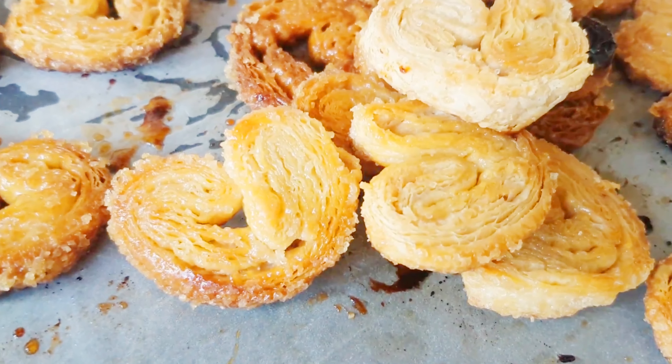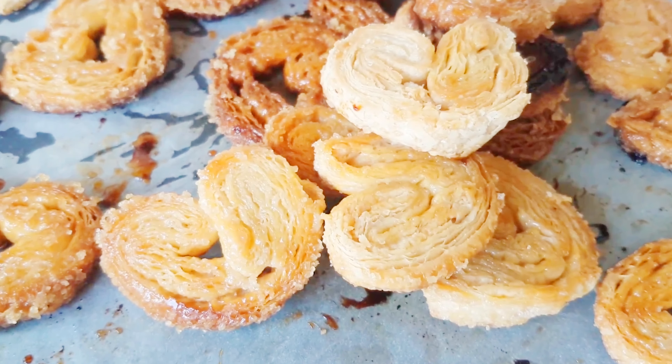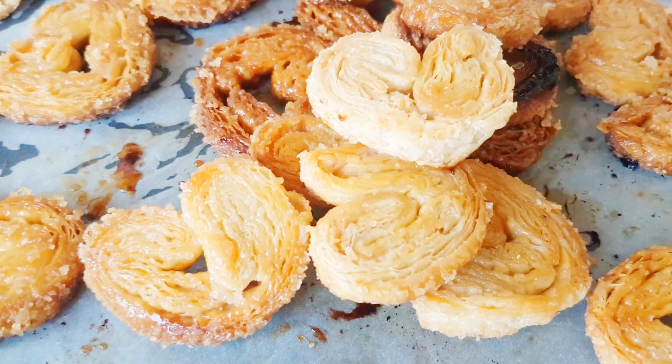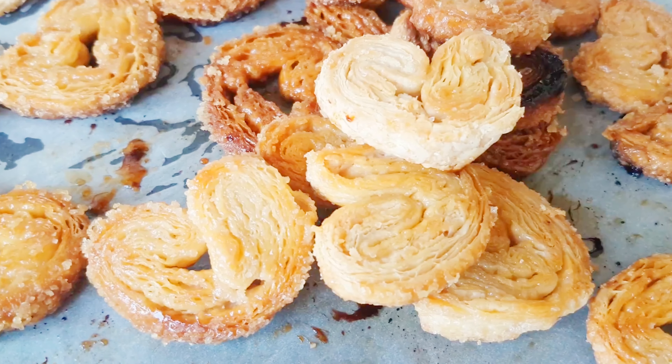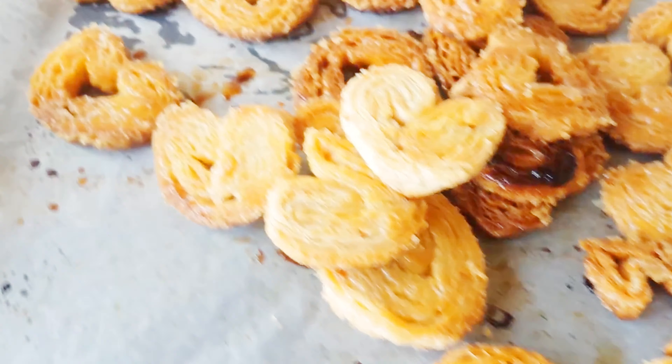Welcome back to my channel Journey of Life. Today I'm going to show you how to make palmier. Palmier is a French cookie — you can call it a biscuit or a sweet.